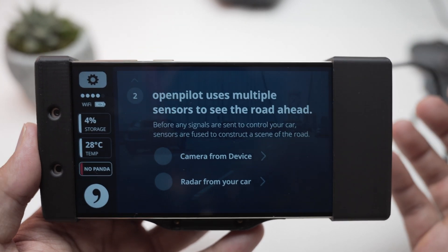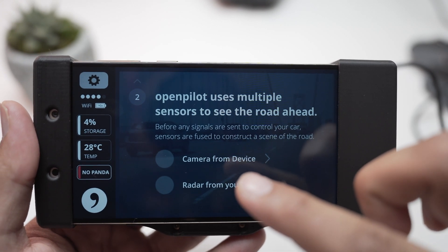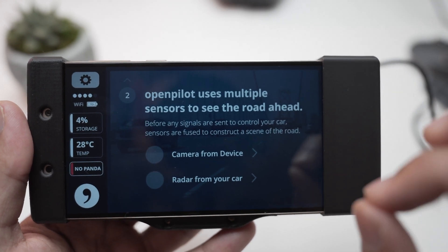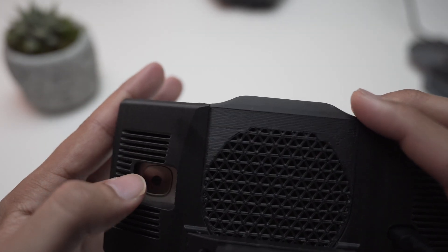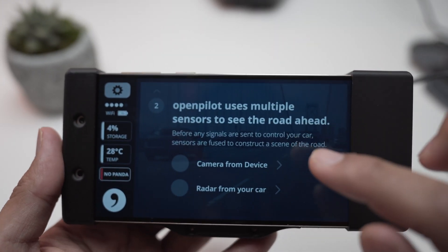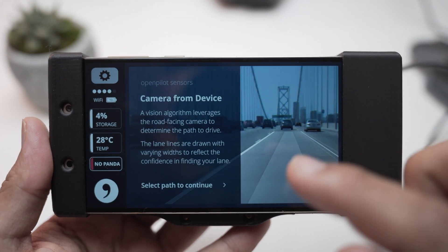OpenPilot uses multiple sensors to see the road ahead. It uses two forms of signals: whatever sensors your car already has, and the camera from the device. My car has a radar and the camera placed right about here, so it uses two sensors to predict the road.